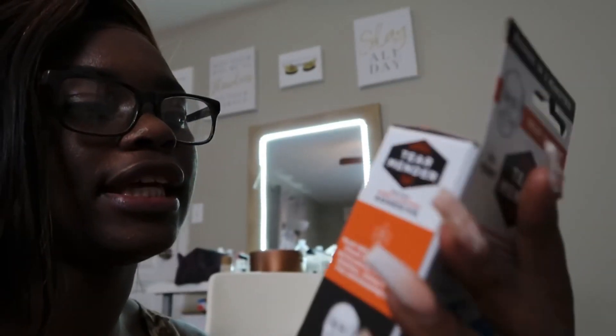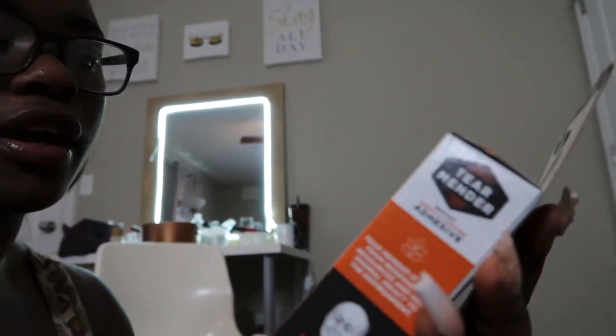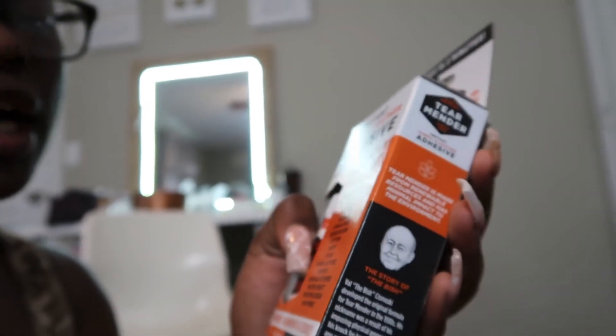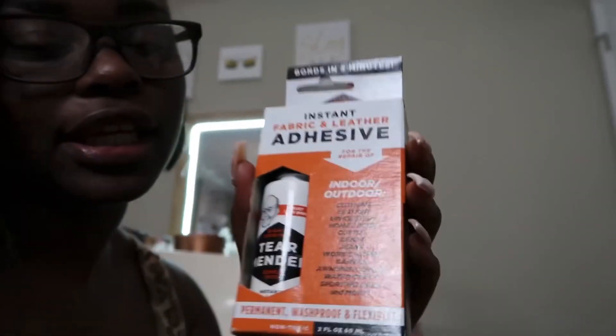This is instant leather fabric and leather adhesive for repair of indoor-outdoor clothing, leather upholstery, home decor, cotton, denim, jeans, work clothes. I got it off Amazon — I put the link in the description.